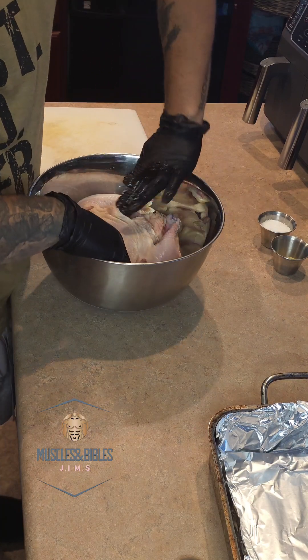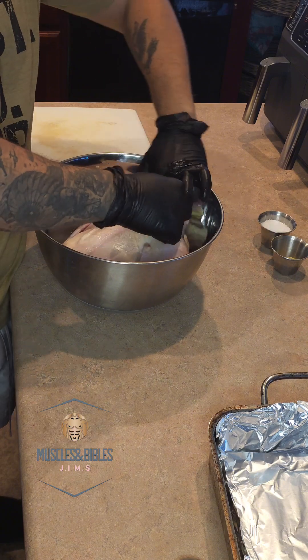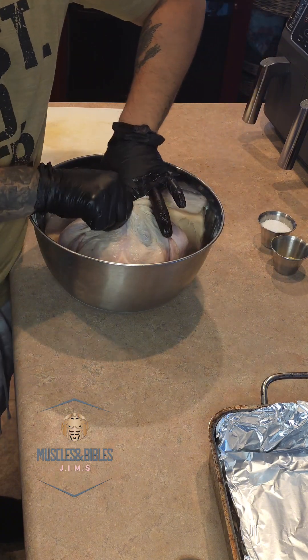Pull apart the skin that's next to the chicken and make some pockets so you can actually add some of the oil and seasoning in between there, so you can get into every single crevice of this chicken and every bite will be seasoned and delicious.